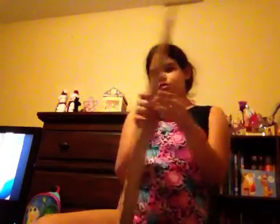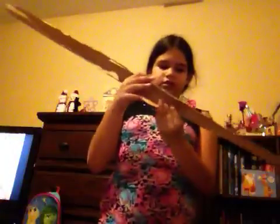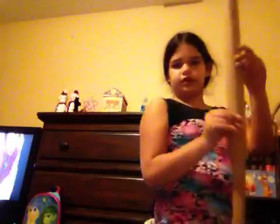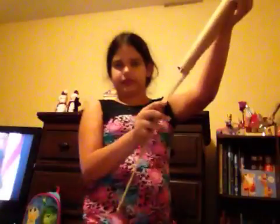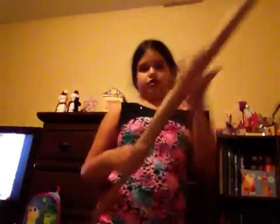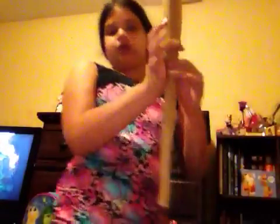You want to get this the length you want right here. You can color this red or blue or whatever color lightsaber you want.